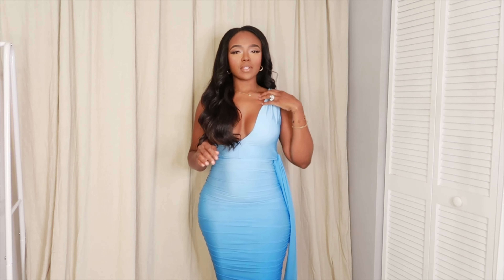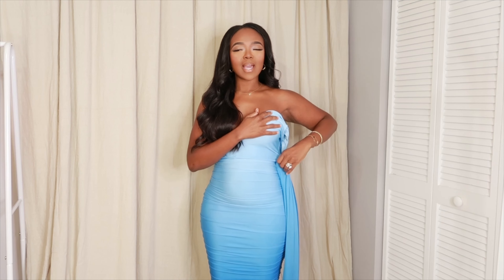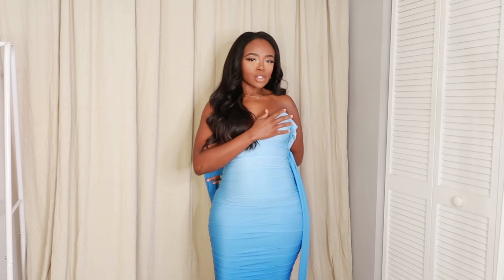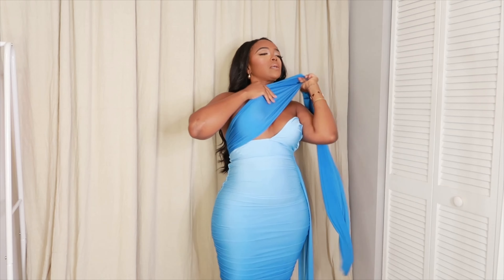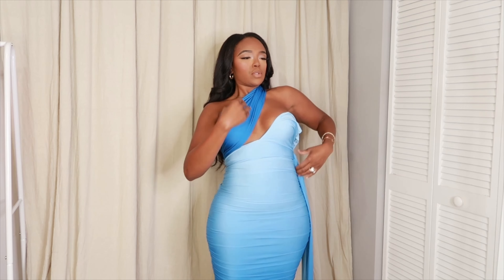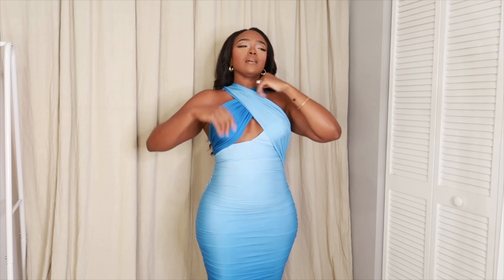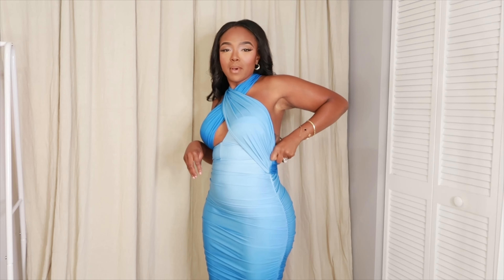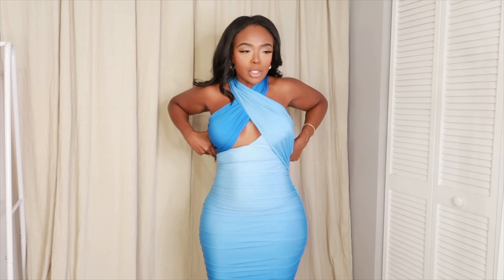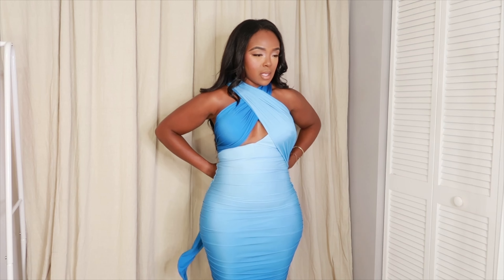Okay guys, for this next one I'm going to do it a little differently. I want to take off this strap — bear with me, I promise it's going to work. I'm going to take the shorter blue string and wrap it around here, then take the longer one and wrap it around here too. Then I want to make sure I tuck that strap in — once it's tucked in, we're good to go and nobody's seeing anything.